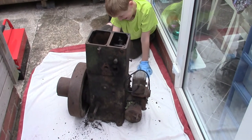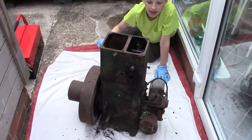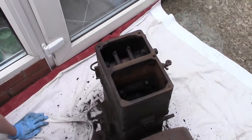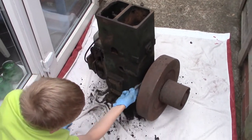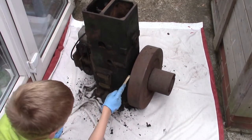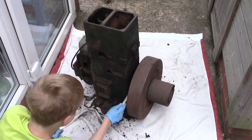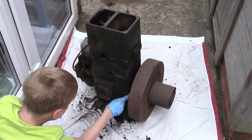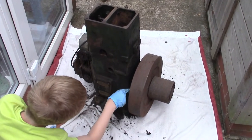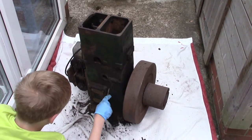We're planning perhaps to keep it in its original paint if there's enough left on it — keep it in its working clothes. Come around this side, show you what Tom's doing. What are you using to scrape it with? A stick — a piece of wood with a chisel edge on it, so hopefully we don't damage the paint that's left on it.